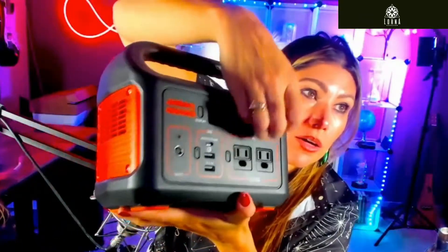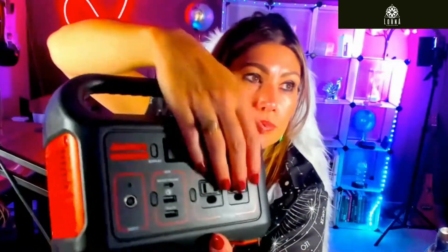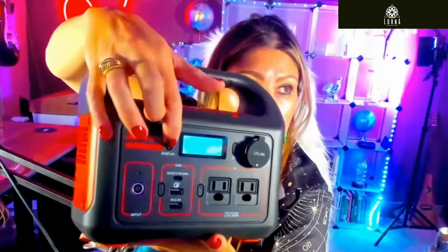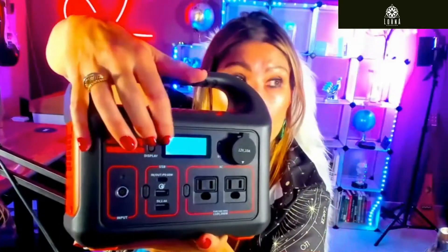Let me show you: here is where you're going to be connecting the DC. This is the display, so you're going to turn it on and it's going to show you how much energy is coming in and out.